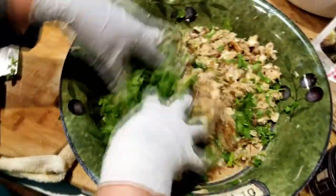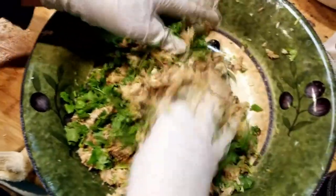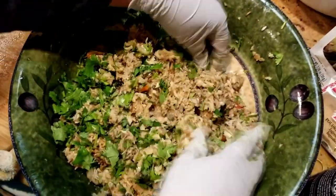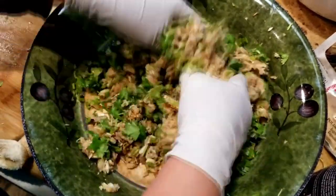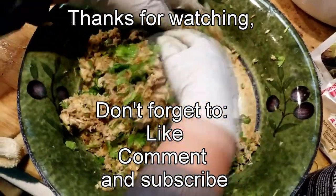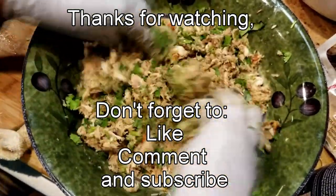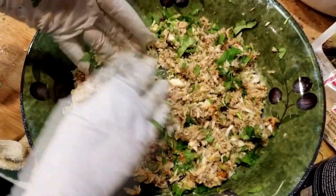I'm going to mix it. Still keep finding some bones. And then that's it — there's your striped bass lap. Enjoy!